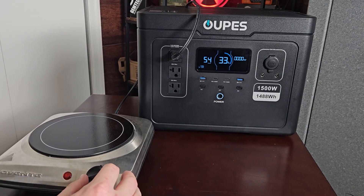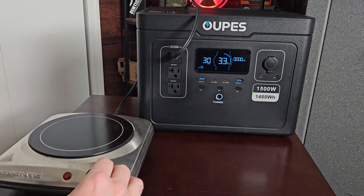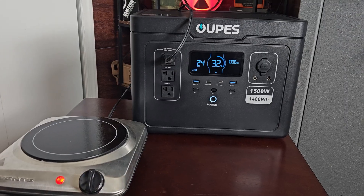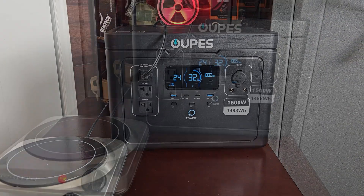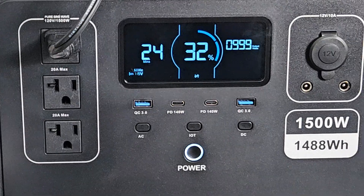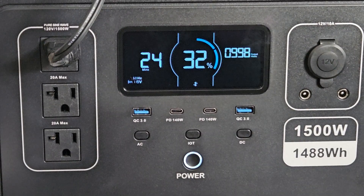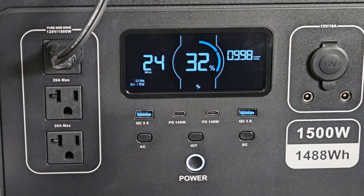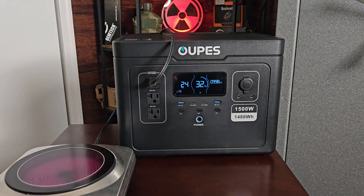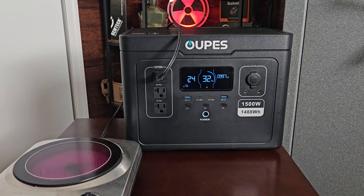When you turn on the AC outlet you'll see the fans kick on — they're not too loud, but they need to cool the batteries. You'll see this draws over 1,000 watts and it will run like that until the battery is exhausted with no issues. It's a 1,500-watt inverter and you can run it all the way up to 1,700 watts before the unit shuts down — big power at an affordable price.